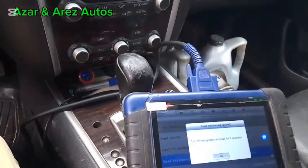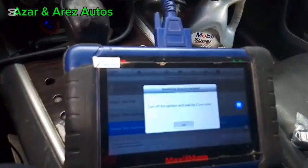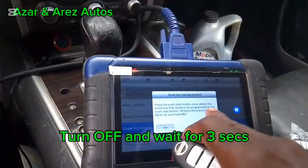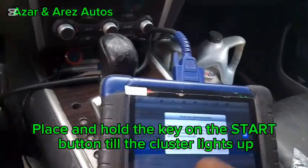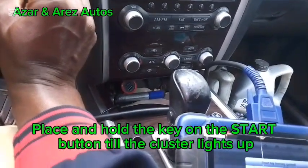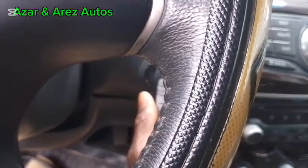Yes. Turn and wait for three seconds. Press the push button again and see if it lights up. Lights up.